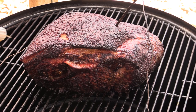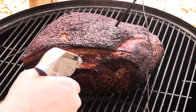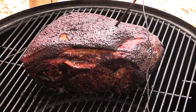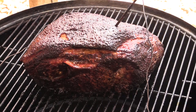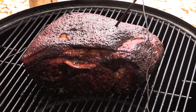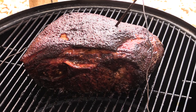It's been six hours. It's time to spritz on some juice. You can use apple juice or whatever kind of juice you want — apple cider would work too. Just spritz it up a little bit. This is six hours in, and the internal temp is 178°F right now. We're just going to let it keep going and we'll be back to show you more in a little bit.